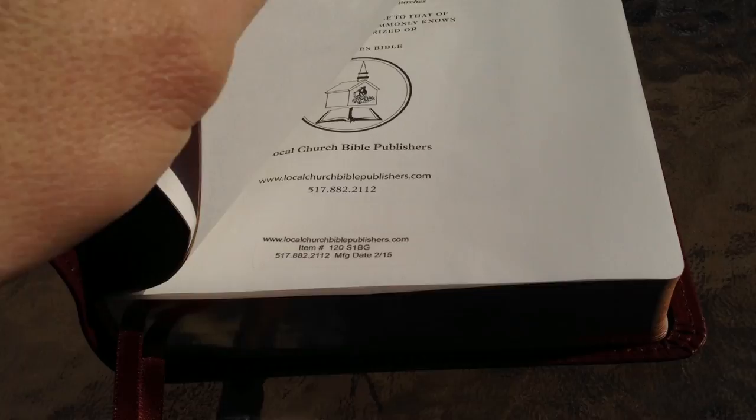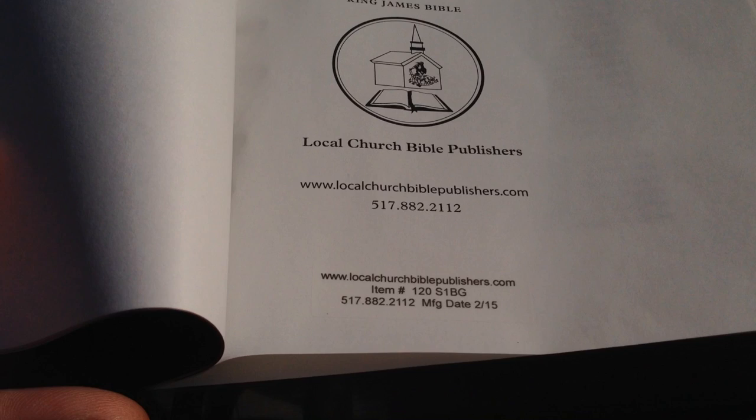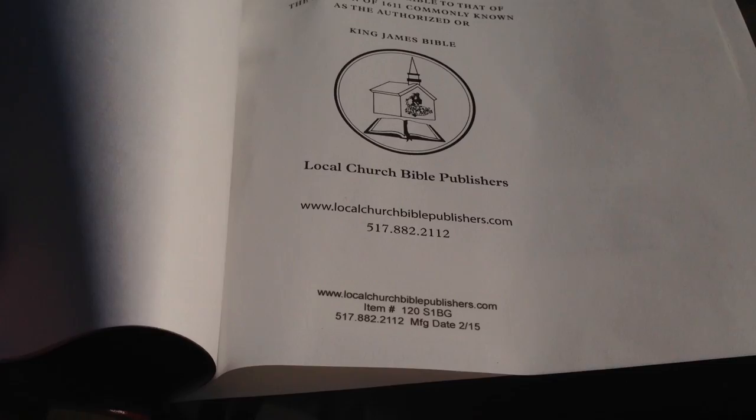This one has four blank pages of the thick paper there. And this one is manufactured in February of this year, so it's practically brand new. That's cool.